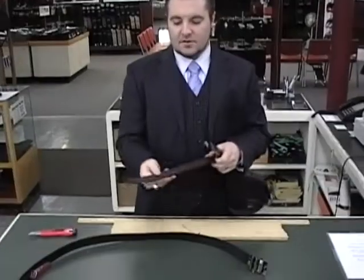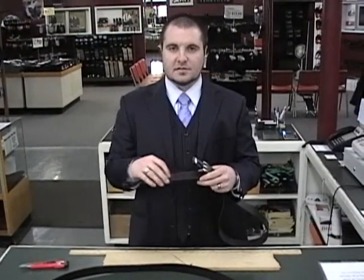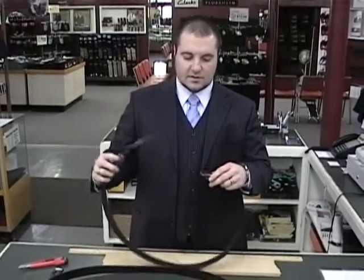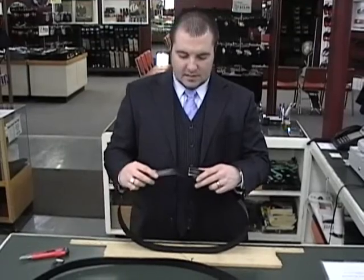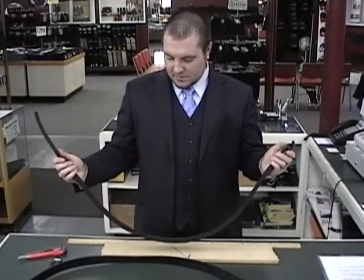It's a ratchet belt, so rather than holes you have a ratchet system which goes in quarter-inch increments rather than a full inch. So it's really nice because you're not in between holes. You can adjust it back and forth throughout the day, or over time if your leather stretches out a little bit. It just ratchets in and it has a release button on the bottom to release it. So it's just really nice and convenient.